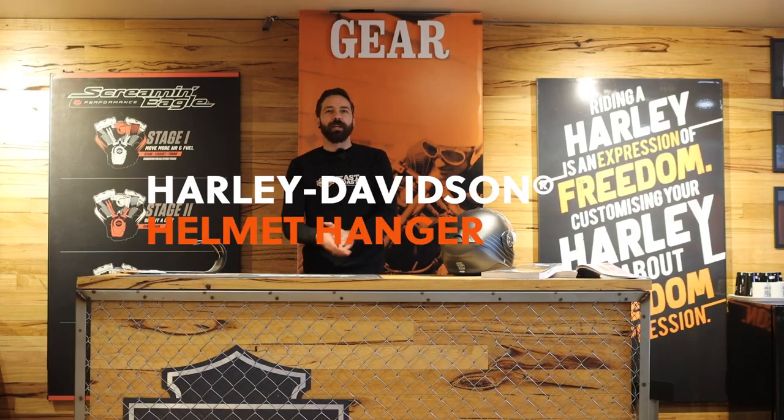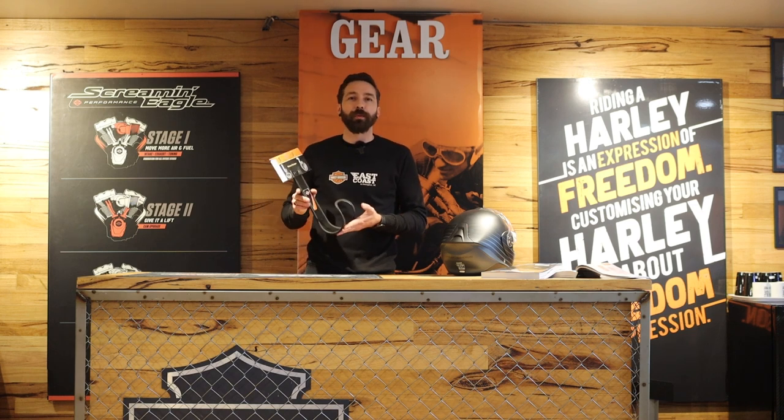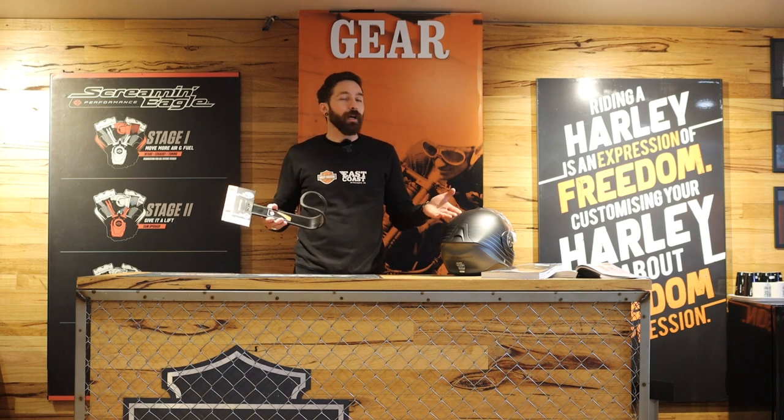Welcome to East Coast Harley-Davidson's Garage Projects. My name is Johnny and today I'll be introducing the genuine Harley-Davidson Helmet Hanger — a really affordable piece of kit that you can introduce to your garage, man cave, or anywhere that you store your bike or riding kit. It adds not only a really cool aesthetic but it takes care of one of your primary assets, which is your helmet.